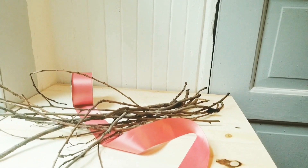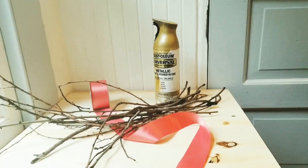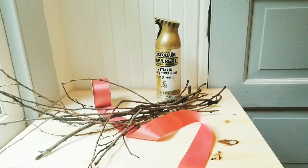Some sticks that I collected from the yard, and some gold spray paint. Gold spray paint is a must to always have around for projects.